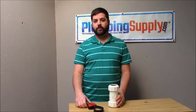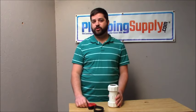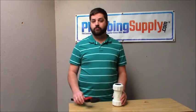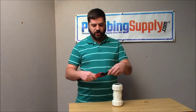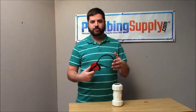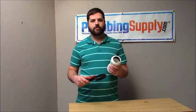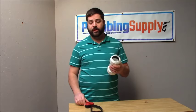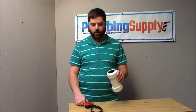Hi there! This is Aiden with PlumbingSupply.com and I'm here today with another video. This time I'm showing you how to use a strap wrench. What I'm using today is a Max Claw Strap Wrench, which is the brand that we sell. A strap wrench is an all-purpose wrench that is adjustable and can be used for a lot of different plumbing applications where you might not have a crescent wrench or channel pliers that are large enough to work on the part.